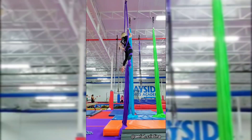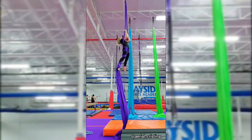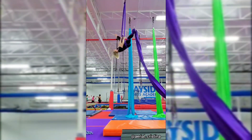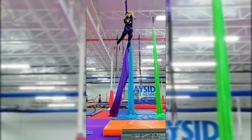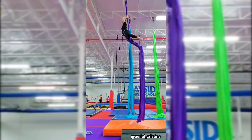Here I am demonstrating how the poles are not crossed in the back. You want to make sure they are crossed in order to invert again. You can continue stacking as long as your height allows.